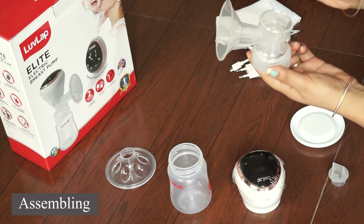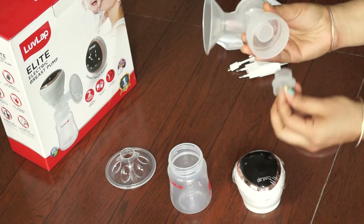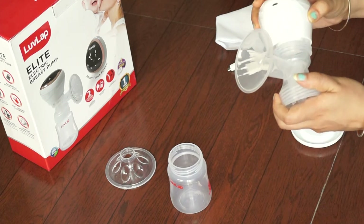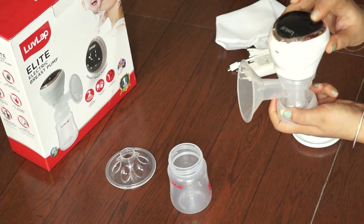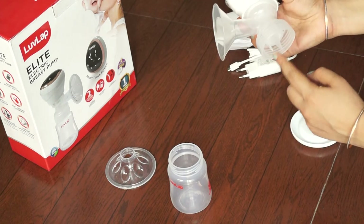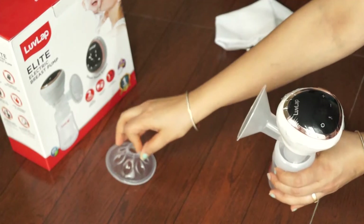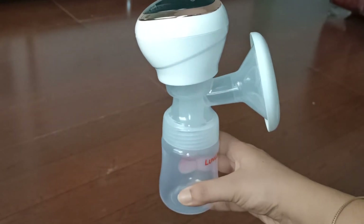Let's see how to assemble it. First, take the breast pump body. On the top, place the silicone diaphragm, and on top of that, place the ductable valve. Where we placed the silicone diaphragm, we then attach the electrical unit and fix it. On the bottom, where the ductable valve is, attach the bottle and fix it. Now the breast pump is ready to use.